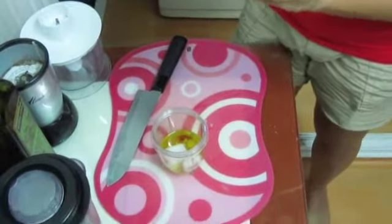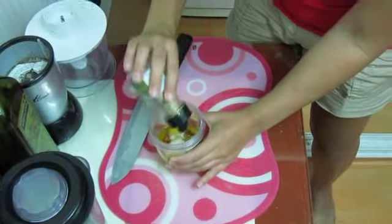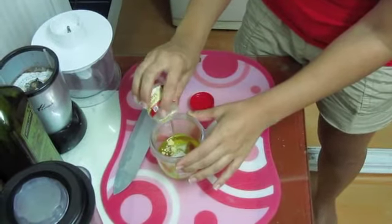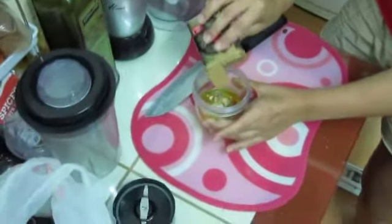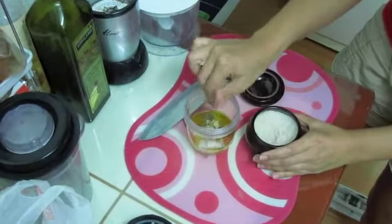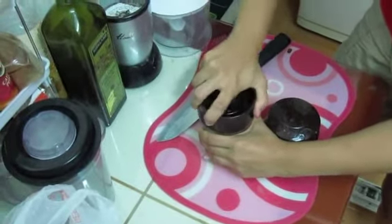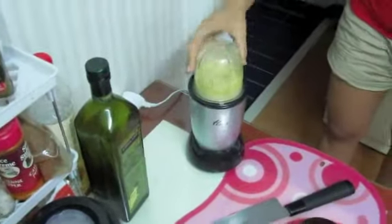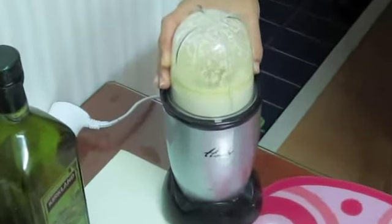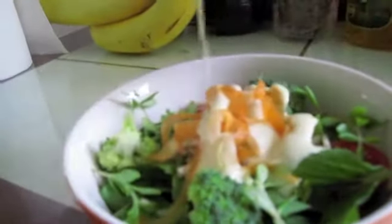A generous sprinkling of oregano, about half a teaspoon of dry mustard, a pinch of black pepper, and some sea salt. Put in your magic bullet or other blender. Give it a zhuzh until it's creamy and the onion and garlic are fully pureed. Pour over your favorite salad and enjoy.